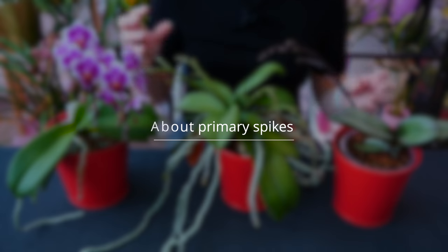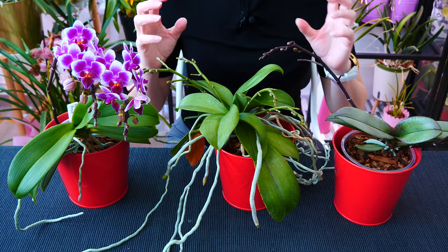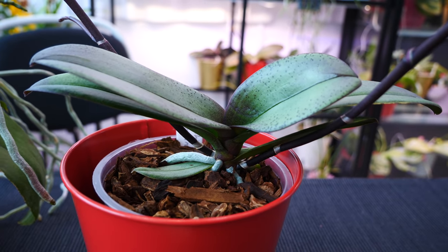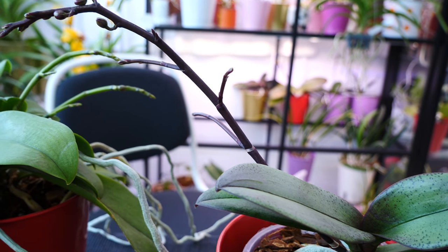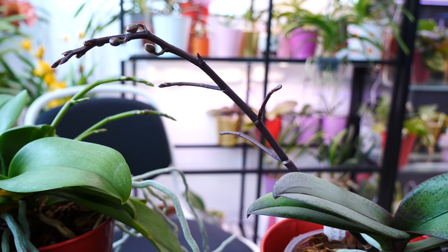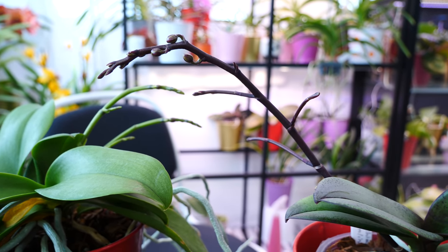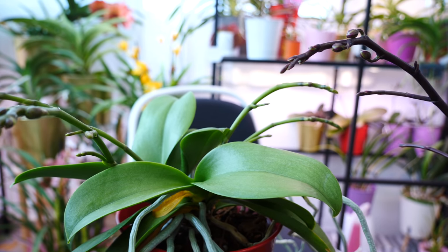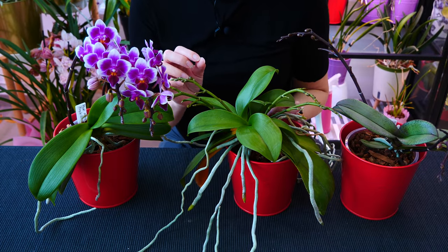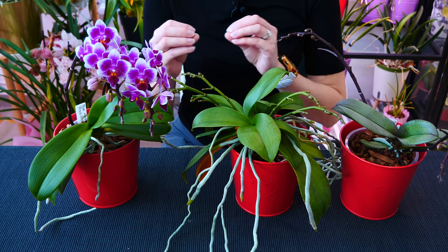Now let's talk about primary spikes — the ones that emerge from the axis of the orchid. Typically they're produced once a year in the flowering season because they're dependent on the temperature in your environment. There's a trick to induce flowering: once a year in autumn or winter, a Phalaenopsis will produce new primary spikes. No matter what you do with the older spikes — keep them, cut them completely, or cut them in half — a Phalaenopsis that goes through the temperature drop can produce brand new flower spikes. How many? As many as the orchid can — one or two in most cases, but even three.